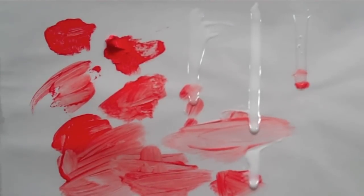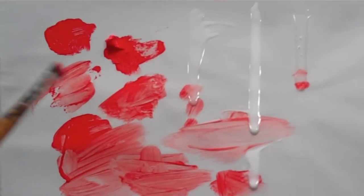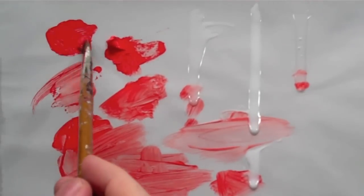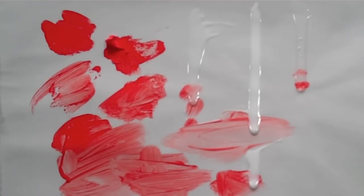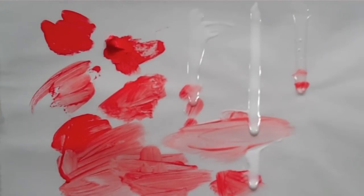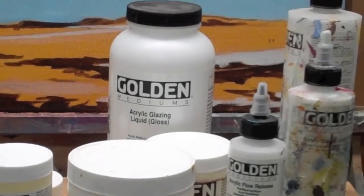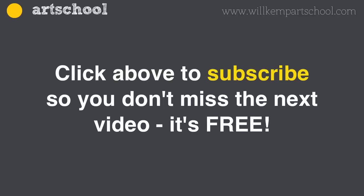If you've been working just with water, you'll notice that with all these mediums the acrylic starts to feel a bit slippier — you don't have that grab factor you get when using just water or pure acrylic straight from the tube. I hope that's helped as a quick introduction to acrylic mediums. This is Will Kemp from Will Kemp Art School.